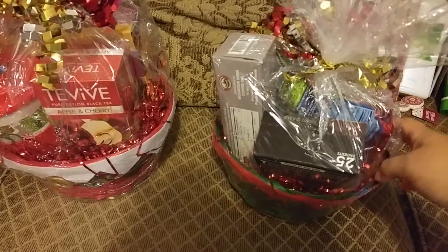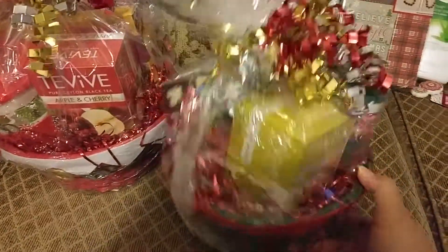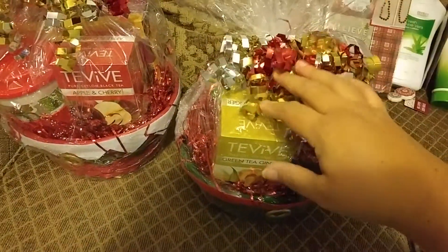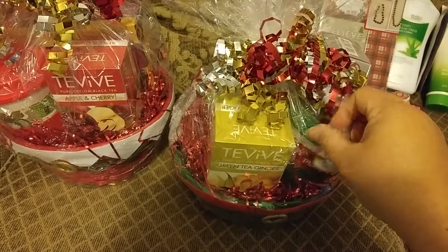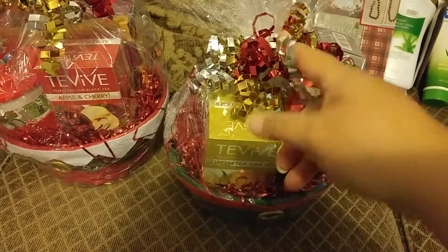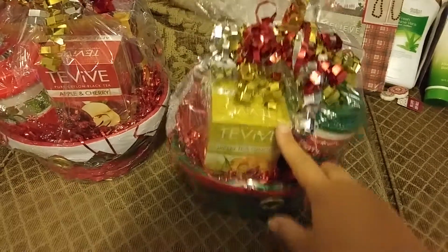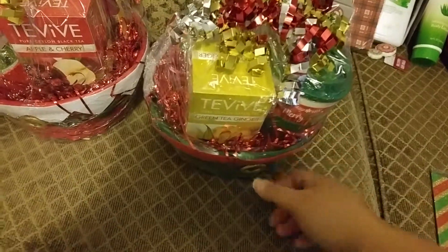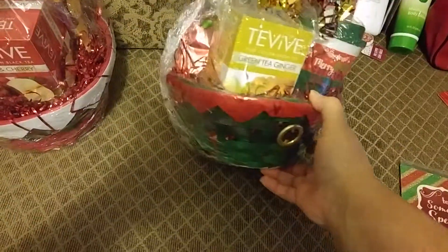I'm trying to think what these are — they might have been on the gift card aisle too. These are the plastic shrink wrap bags. You just open the bag up, set your gift down in it, tie it up. I didn't put the trim on it first; I just cut up one of these little pieces and tied it in a little knot to keep it closed. Then you turn your blow dryer on.